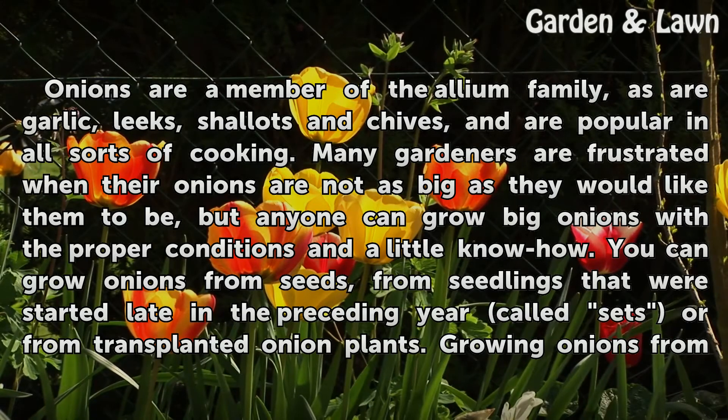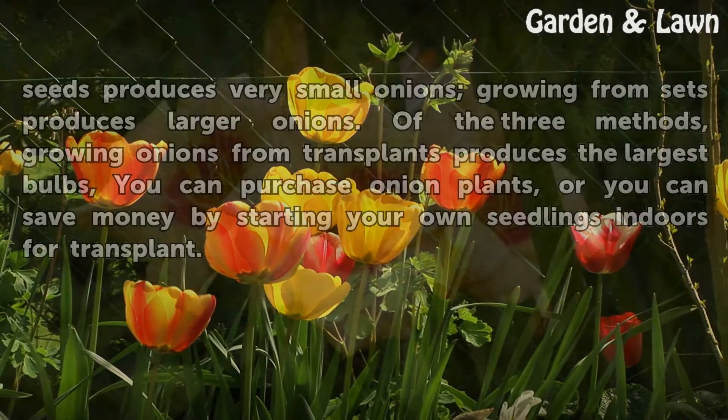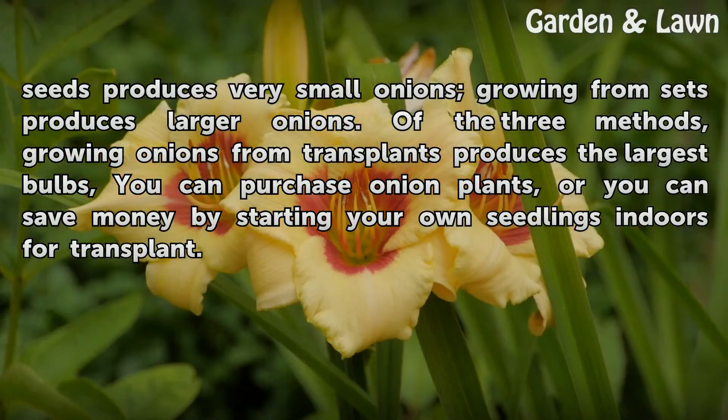You can grow onions from seeds, from seedlings that were started late in the preceding year called sets, or from transplanted onion plants. Growing onions from seeds produces very small onions; growing from sets produces larger onions. Of the three methods, growing onions from transplants produces the largest bulbs. You can purchase onion plants, or you can save money by starting your own seedlings indoors for transplant.